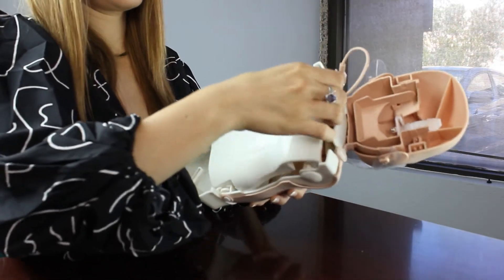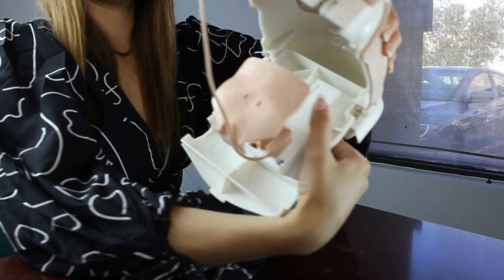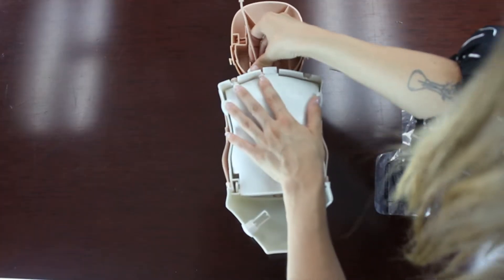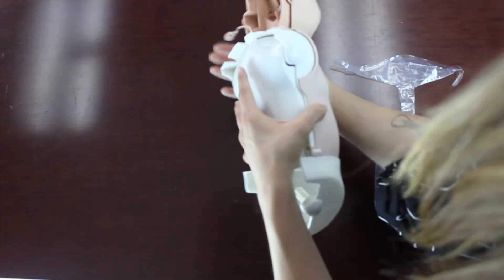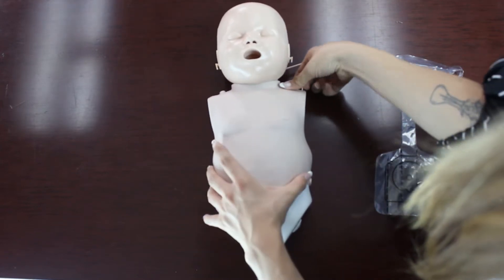Simply unlatch the back panel and rotate it down to install two AA batteries. Rotate the LED sensor outside of the mannequin, close the back panel, and unlatch the skin tabs located on each shoulder as well as the sides.